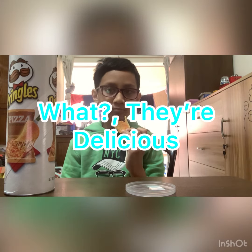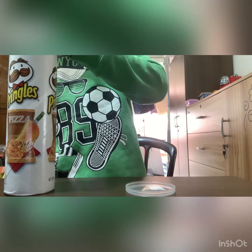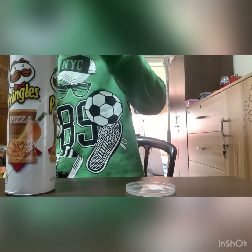We're pretty good. I didn't realize even the lid is plastic. It doesn't taste like pizza, but that's what they are — pizza flavor.